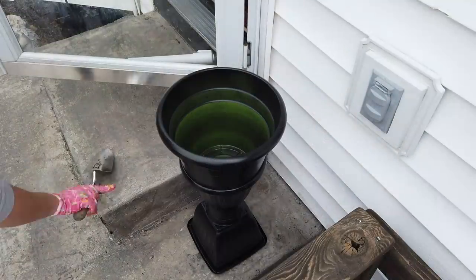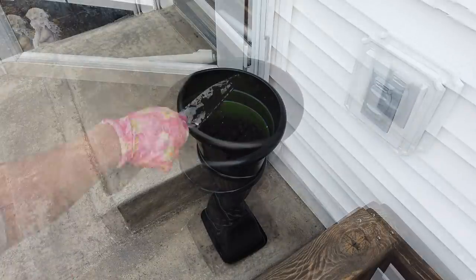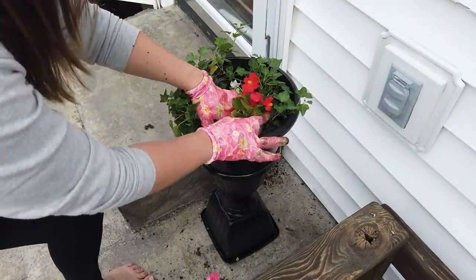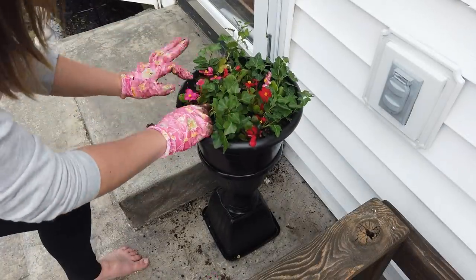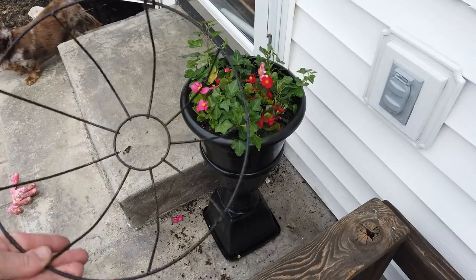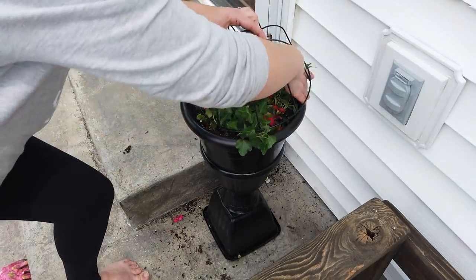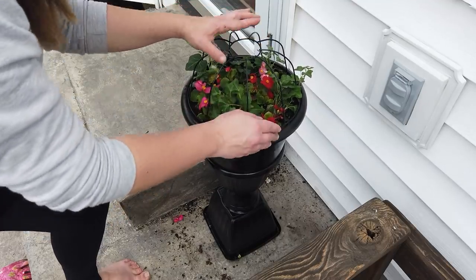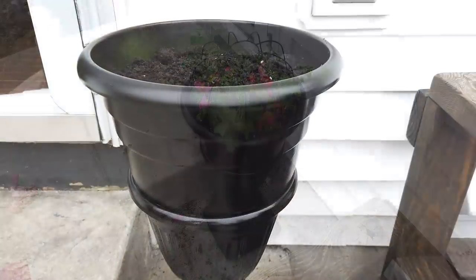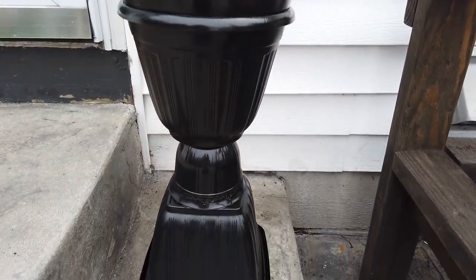After the paint was all dry, the urn was complete. I went ahead and added some dirt, ivy, and flowers to try to make it look more like the inspiration picture. Mine's not as full as theirs, but hopefully it will grow and fill in. I also took one of these Dollar Tree hanging baskets, removed the hanger, and placed it upside down inside the container to give it that height.